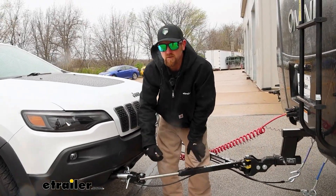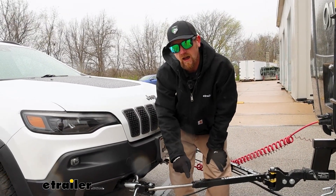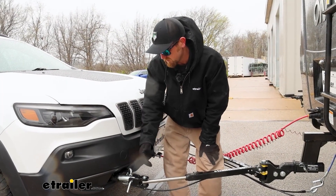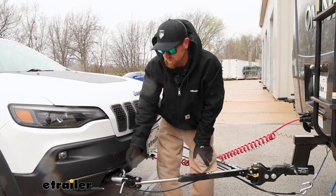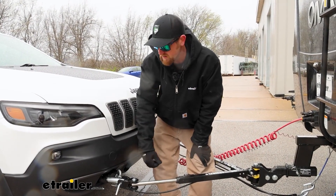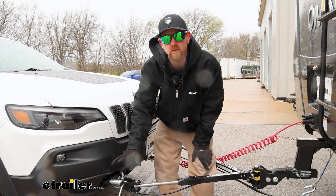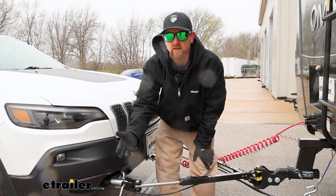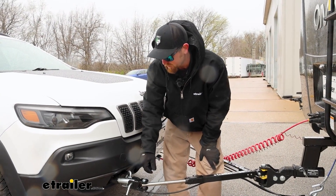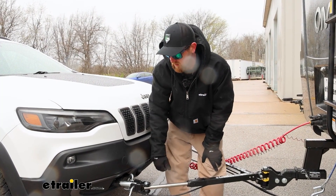Other than that, not really a whole lot to these. It's going to be a great solution for those of you that already have the etrailer SD or XHD tow bars and need to swap the ends out to pair up to a Curt or Blue Ox base plate. If you have a different brand of base plate, we make a ton of different adapters for a lot of the different manufacturers, so you can always look into those if that's what you need.